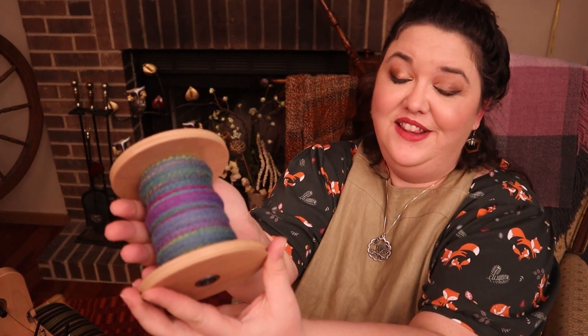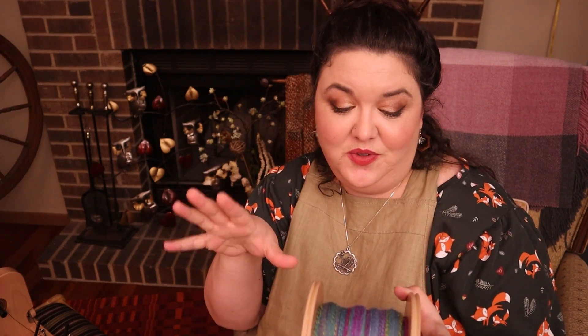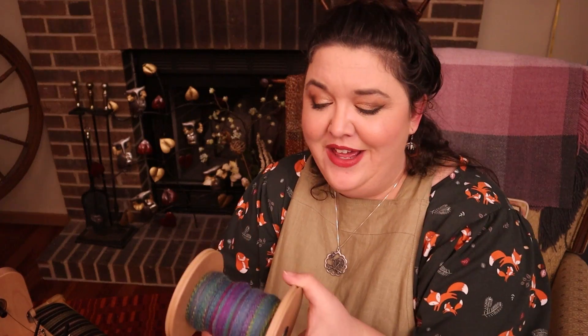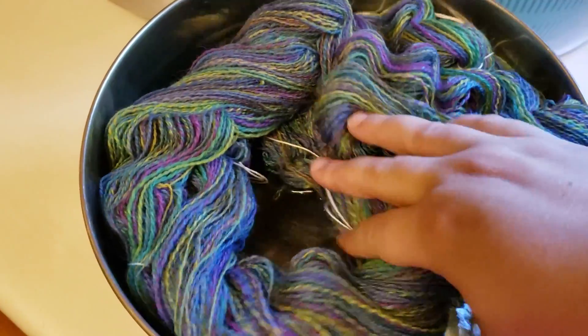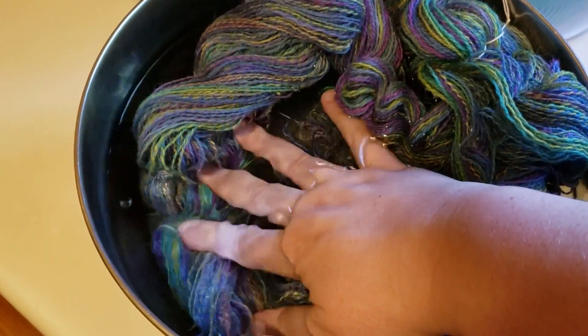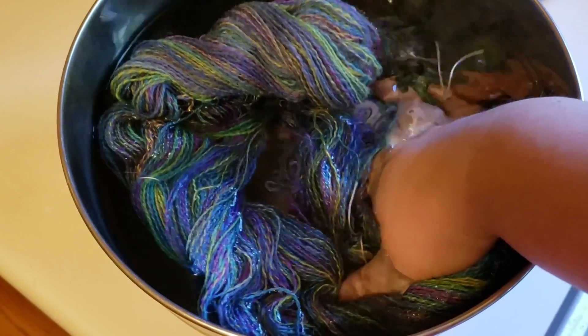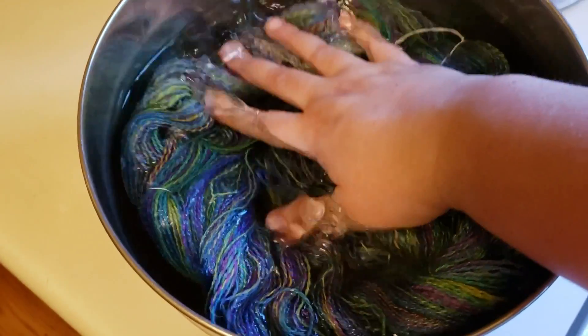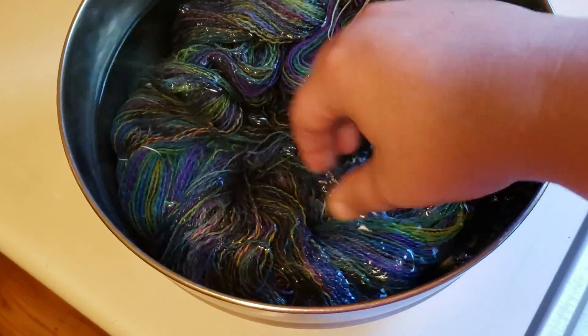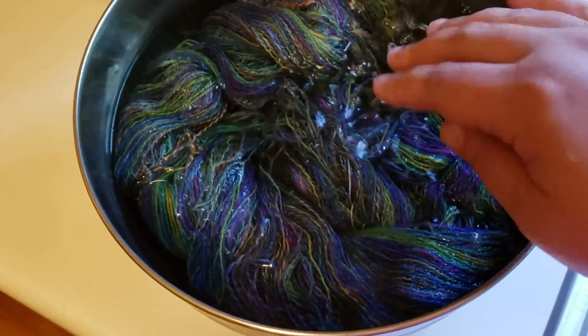Here is my lovely plied yarn — I was able to get all of it onto the bobbin and it's really pretty. I plan to weave with this yarn and I can't wait. But we all know what we have to do next — we have to wash this yarn, and that will bring the twist back. I think that will be the real test to see if it's truly balanced or overspun. Right now it does feel very energized, so let's get it in some water and wash this yarn.